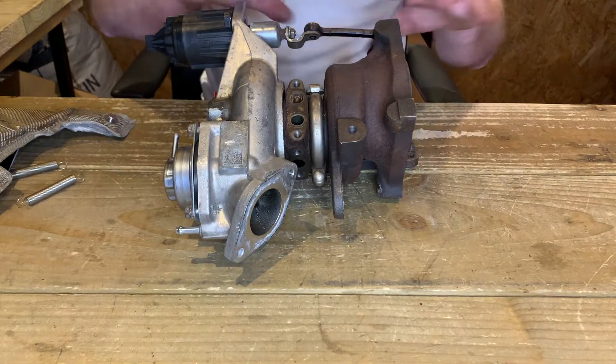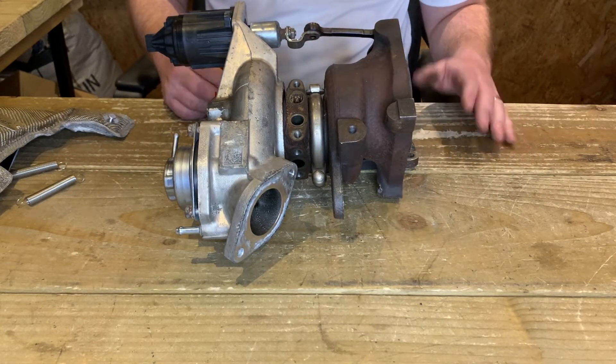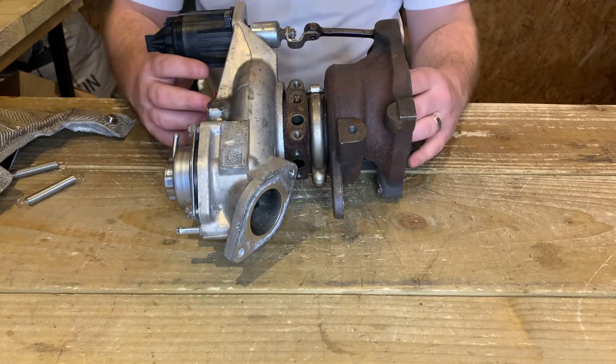First up you're going to have to remove your air intake tube and your heat shield, which should be pretty straightforward. From there you'll have the top of your turbo exposed like you see here.